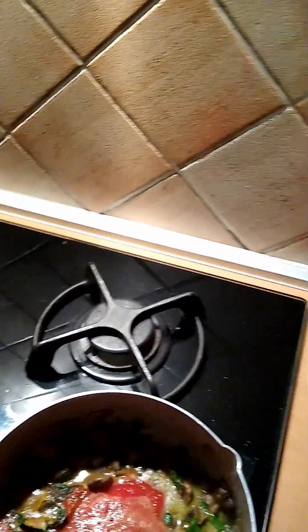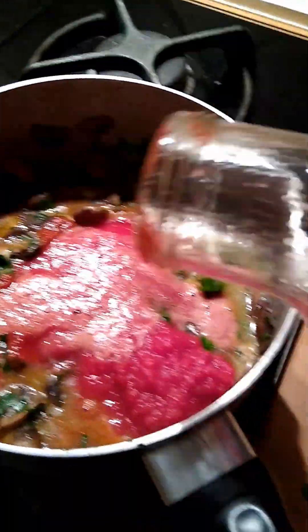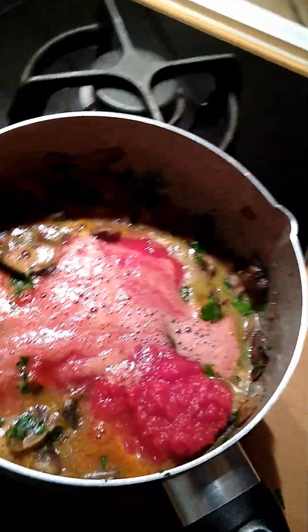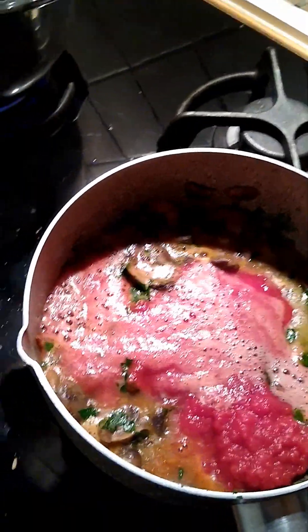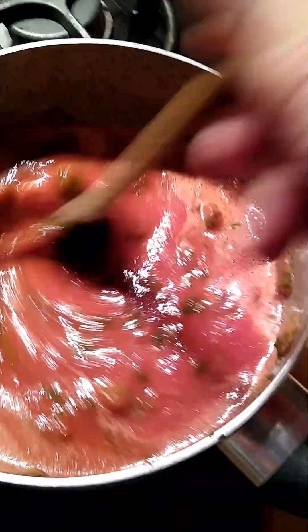I don't think I'm going to need as much wine this time because most of that sauce is out of there. Put the lid on — see how clean the bottle's getting? And all that good stuff is being saved here to go into the dish. This is the kind of efficiency that I like. Okay, so let's just stir that all together now and let it simmer until that gets thick.